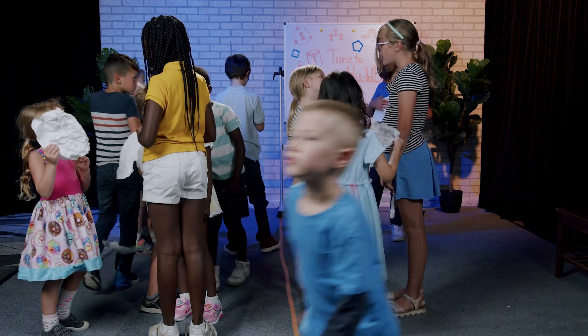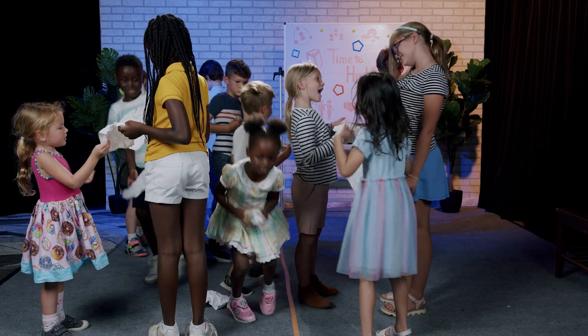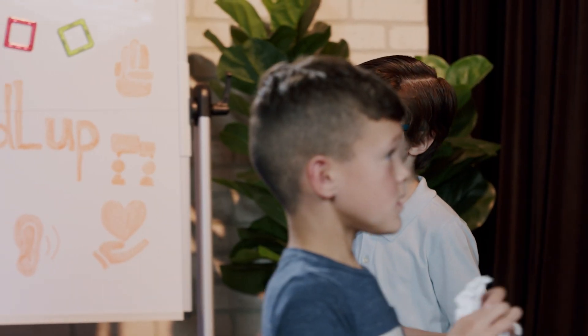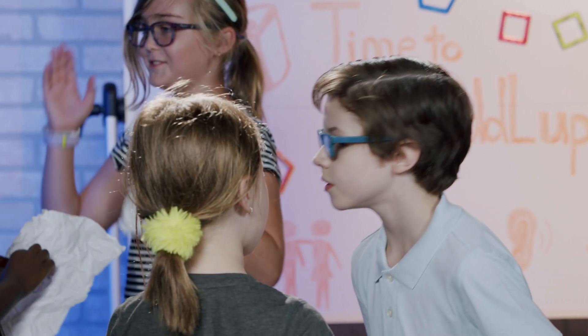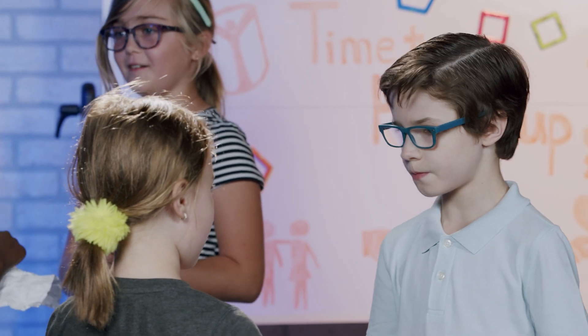Once we're done, pick up a snowball, open it, and read the name inside. Now, find the person whose name is on your snowball and share a fun fact about yourself with them. This is a great way to get to know your classmates better.